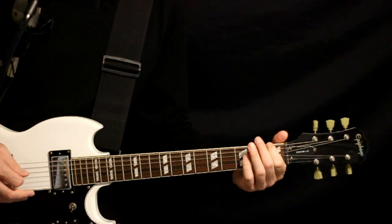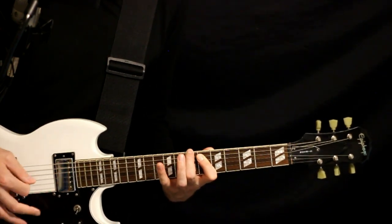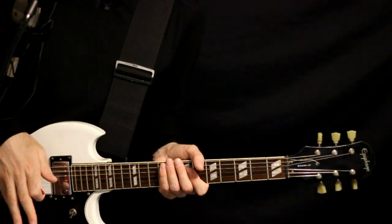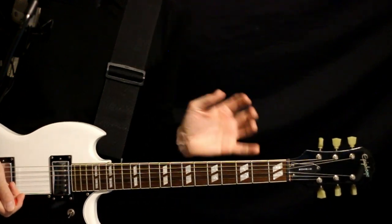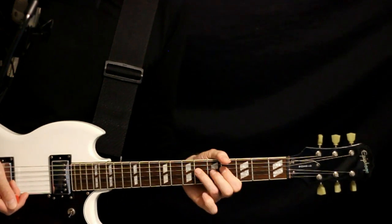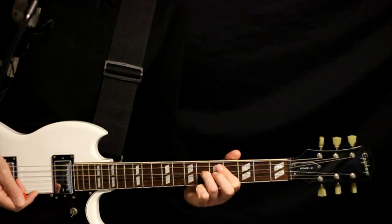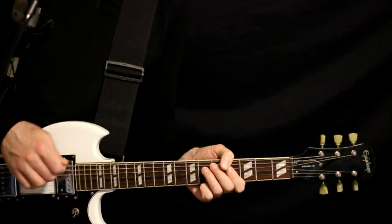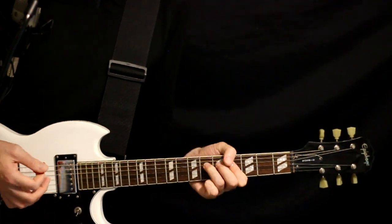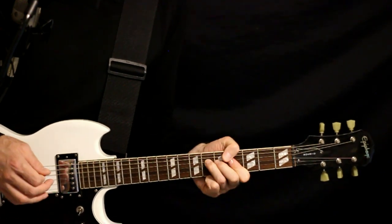Repeat that outro riff. The lead during that final riff kind of matches the vocal — we're in that same 4 and 6 on the D. Start at the 6, give it a little bend and release, come off to the 4 quick, and then repeat that to mimic the vocal. Just end it with that bend.